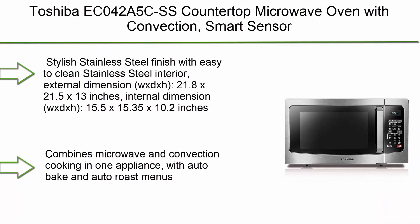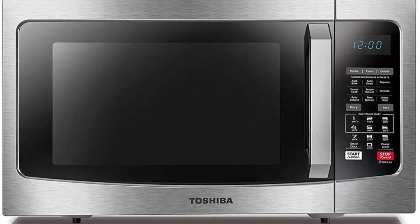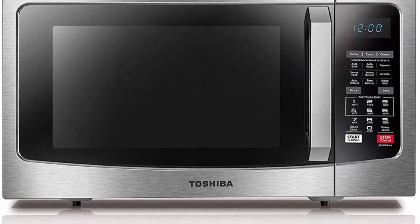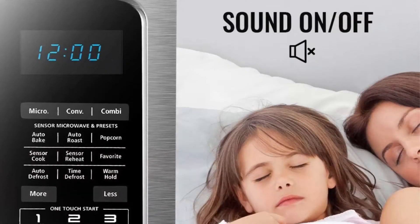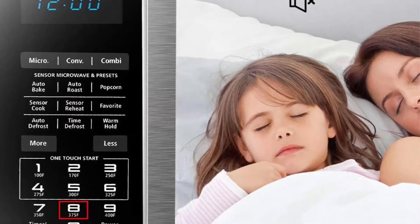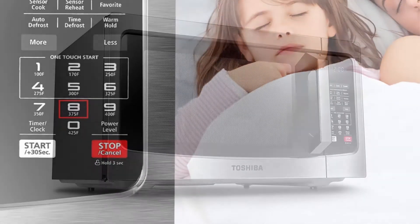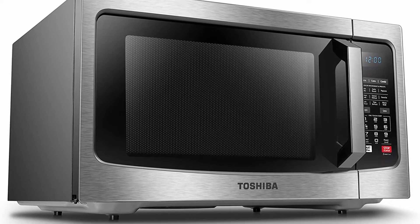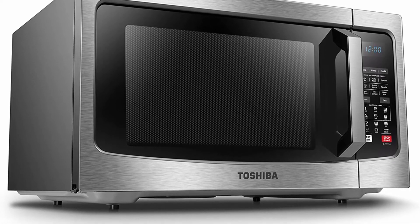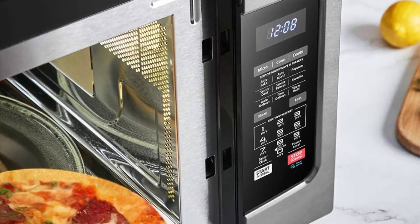Top 7: Toshiba EC042A5C-SS countertop microwave oven with convection, smart sensor, sound on/off function and LCD display, 1.5 cubic feet, stainless steel. Stylish stainless steel finish with easy-to-clean stainless steel interior. External dimensions (WxDxH): 21.8 x 21.5 x 13 inches. Internal dimensions (WxDxH): 15.5 x 15.35 x 10.2 inches.